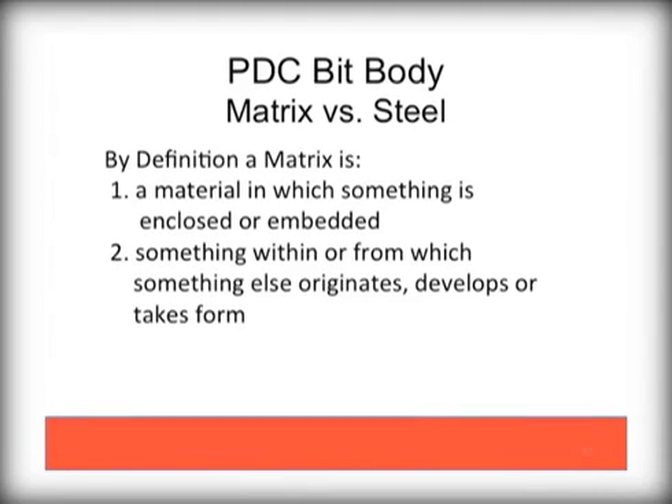We have covered cutters, and now we will talk through the bit body. In general, there are two types: solid body steel and matrix. Steel bodies are a single piece of hardened industrial steel. Matrix bodies can combine several different materials into one body to either reduce cost or improve performance. It is very important to talk to your bit supplier or salesman about any matrix bits you may consider, as there are major quality differences by supplier. The lower price and lower quality bits have low carbon percentage matrix materials and will be very prone to failure, as we will show.